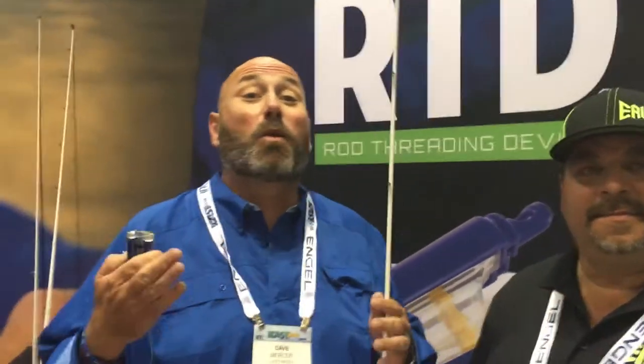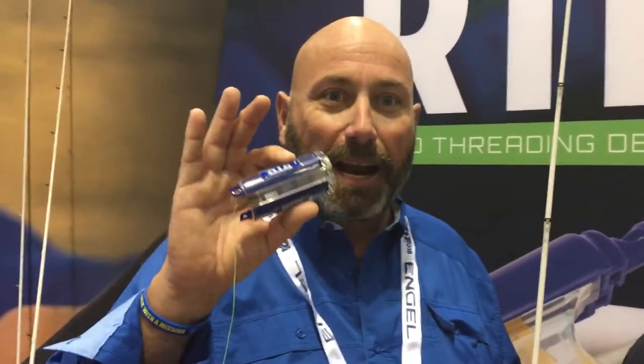I want to introduce you to something really cool here at iCast 2018. You hear all sorts of stuff, and the most overused word in fishing is 'game changer' — but this honestly is kind of a game changer. It's RTD, a Rod Threading Device. It's something you never thought you needed.